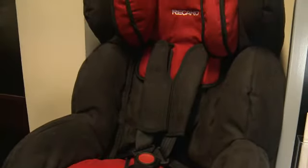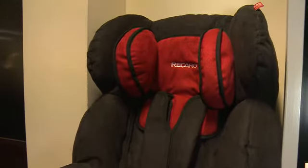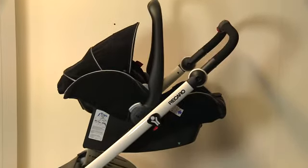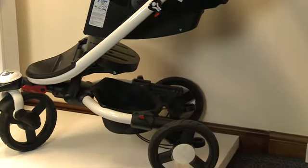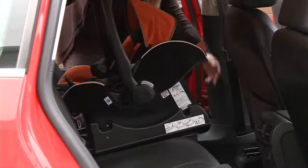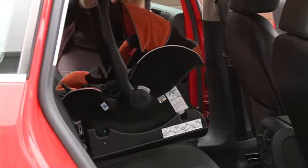Recaro Child Safety has drawn on that experience and has made a range of child safety seats for all ages so that children can be transported safely in the car. All child seats have to meet European legislation, but Recaro's safety standards exceed what's required by law.